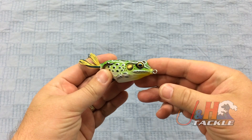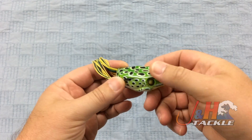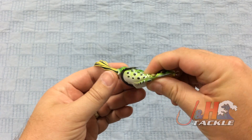I know Tim, who works in the shop, absolutely loves these — I was actually talking with him yesterday about it. What he loves best about it is that these are really soft, so they collapse really easily. So when a fish strikes it, it doesn't take much to expose these two super sharp double wide gap hooks.